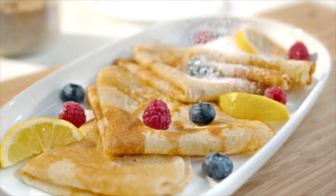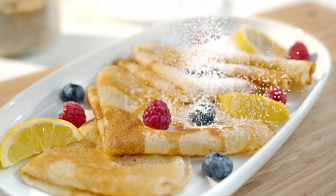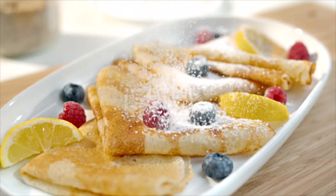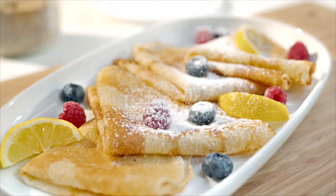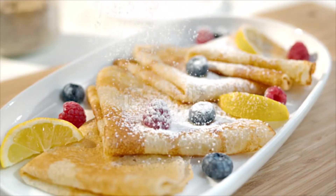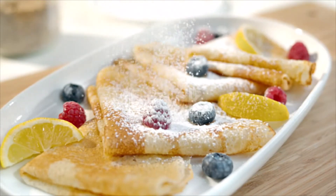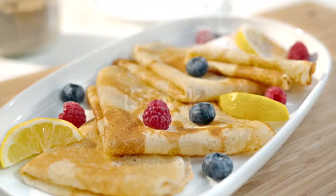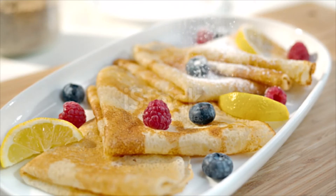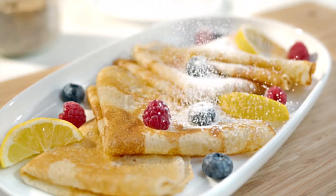Make the syrup. In a large skillet set over medium heat, melt half of the butter until it foams. Remove the skillet from the heat and sprinkle half of the sugar over the melted butter. Carefully add half of the orange liqueur — the mixture will ignite. When the flame goes out, add each crêpe to the pan to coat both sides in the orange syrup. Fold the crêpes into quarters or roll them up.